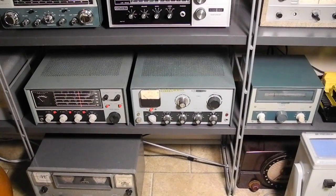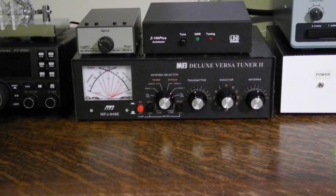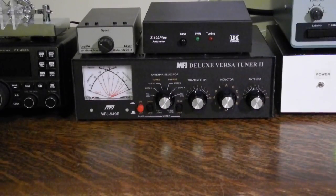I bought this unit because it matches my Heathkit DX60B transmitter, HG10 VFO, and HR10B receiver, so I could assemble a complete vintage ham radio station. I generally use a more modern SWR meter or antenna tuner that has separate meters for forward and reflected power, so I can monitor both my transmitted power and SWR.